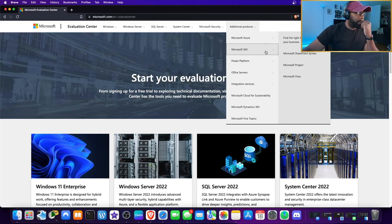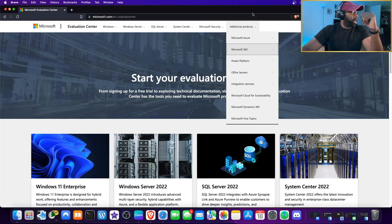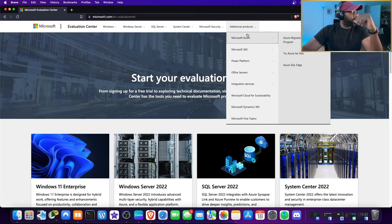An interviewer recently told me I shouldn't have Microsoft 365 on my resume until I can speak about it with some expertise. Microsoft 365 has a whole suite of things — they want you to know things like SharePoint, Project, and Visio. Visio would actually be perfect for my networking lab work.